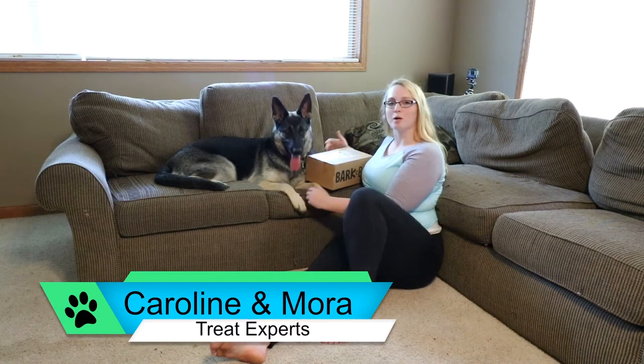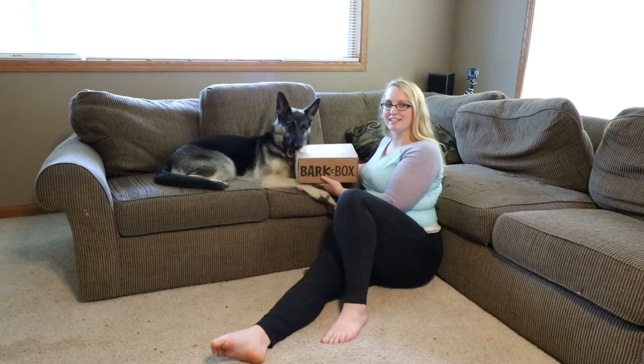Hey everybody, it's Caroline and Maura, and we have another BarkBox unboxing today, so let's get into it.